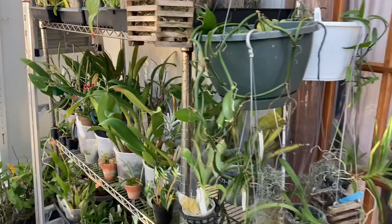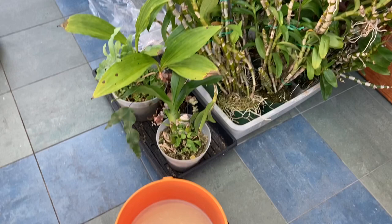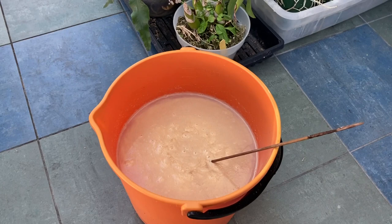Today I heard a talk by Bill Toms, who's known for his bulbophyllums. He gave a Zoom talk to the Orchid Society and he says that he uses neem oil as his insecticide.